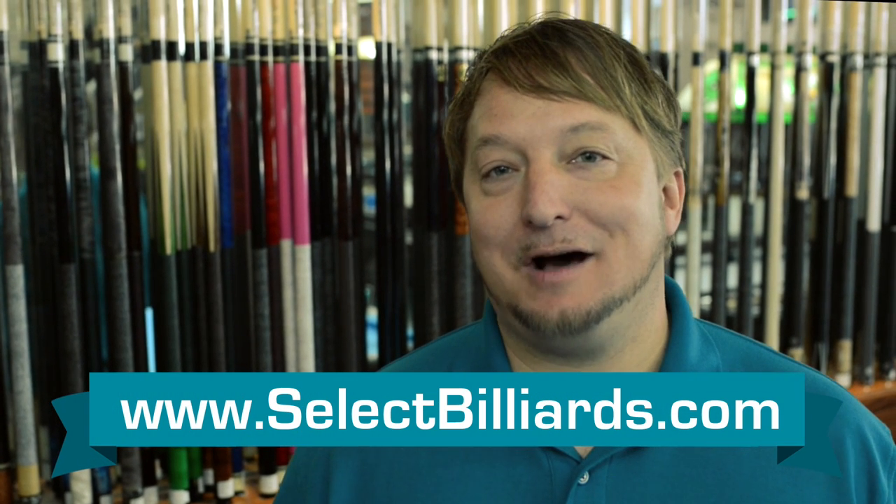Nice cue. And if you want to know more about this cue, click the link below to check it out on Select Billiards.